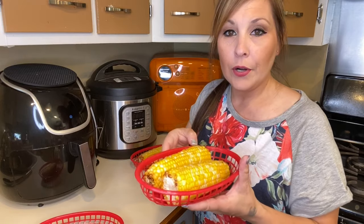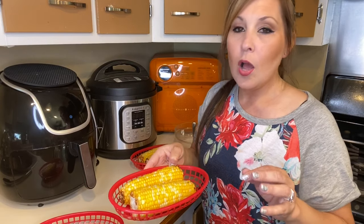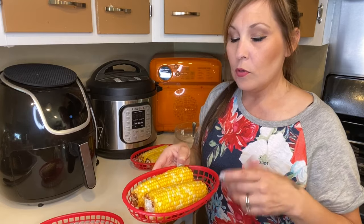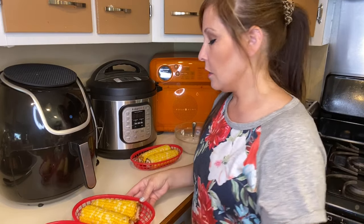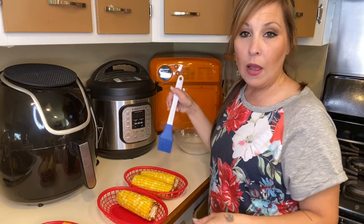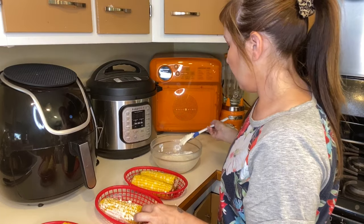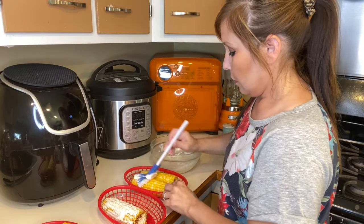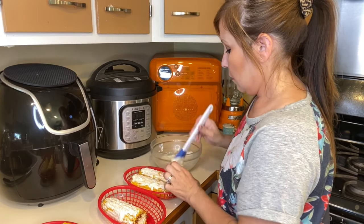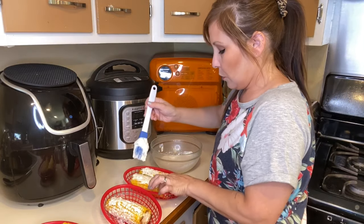Now we are going to add the topping. You can leave your corn like this if you'd like and just eat it with butter, salt, and pepper, or add another seasoning like seasoning salt — let me know in the comments how you guys eat your corn! Usually we just top it with butter, salt, and pepper. I'm going to put the sauce on maybe three of them. Just put that all on top — oh, this is going to be messy. I should have put those little corn holders on.